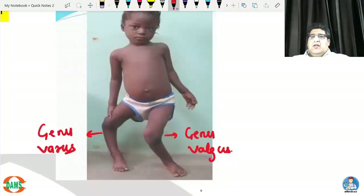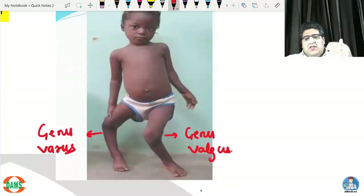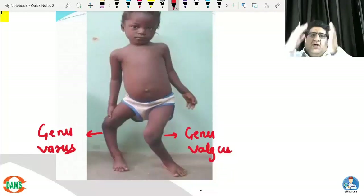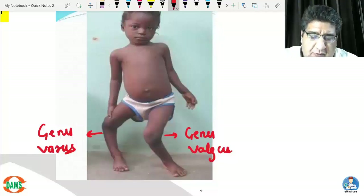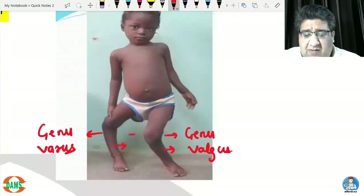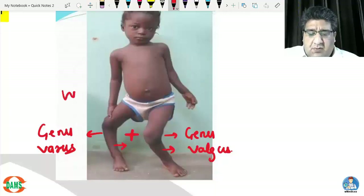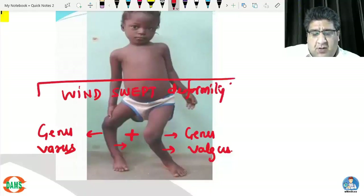When we say genu varus, that does not mean the knee goes into varus. It means the part distal to the genu — the tibia and fibula — if they go towards the midline, that is genu varus; if they go away from the midline, that is genu valgus. When you have genu varus on one side and genu valgus on the other side, this is called wind swept deformity.